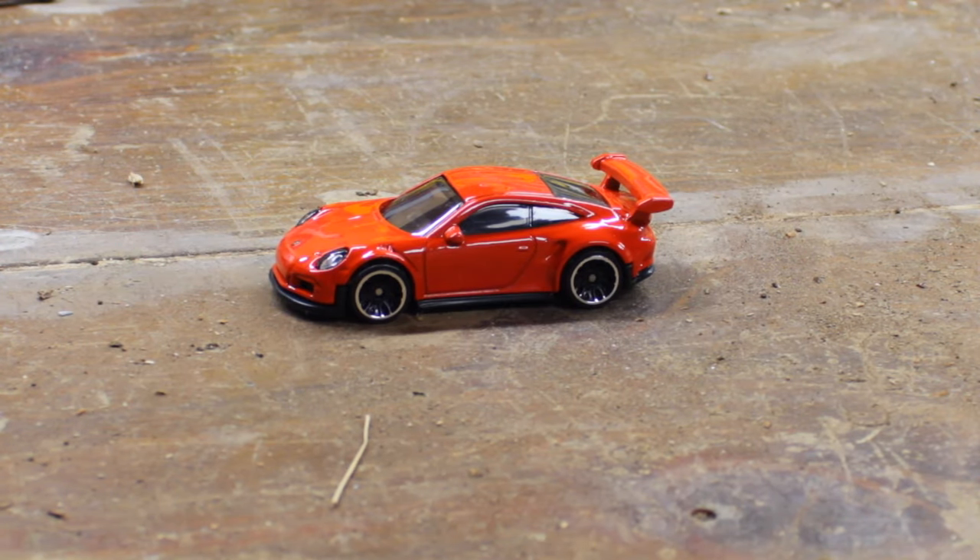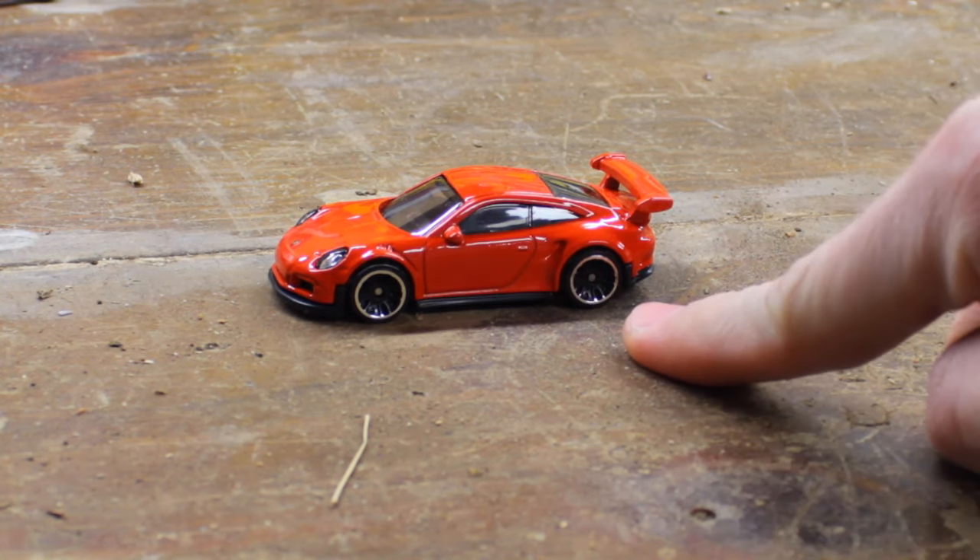Hey, what's up guys? Murdered Coyote here, back with part two of how to customize your Hot Wheel. Today I'm going to be teaching you how to swap out the wheels on your car.